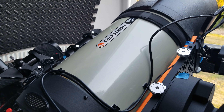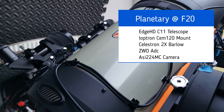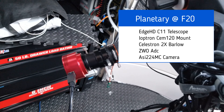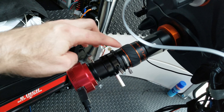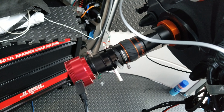This is my Edge 11 that I use for DSO and planetary. I have a Hyperstar for DSOs. I also do it at F10 and F7. And then the planetary arrangement, we've got the 2X Barlow, followed by the ADC and the ASI-224 camera.